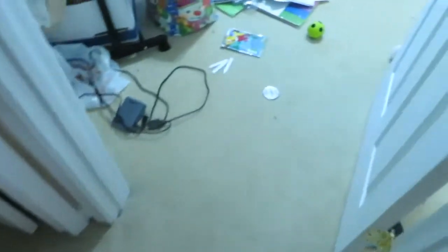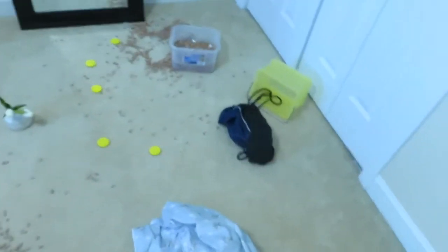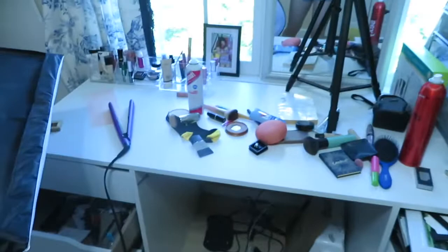So just really quickly, I wanted to show you guys the aftermath of doing my makeup with both babies in here with me. She dragged out everything. That's some of the makeup. And my table. She destroyed the place.